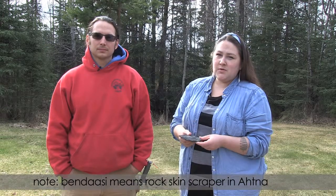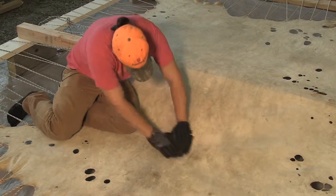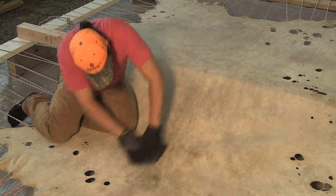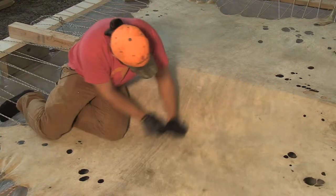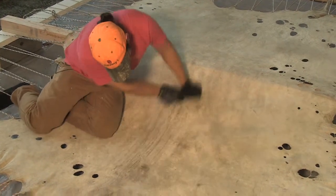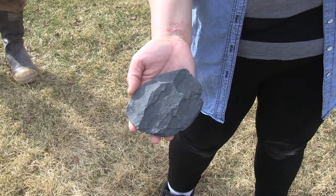This is the bendasi, used at the final step of softening the hide. It's a slate rock. There are different kinds of slate — some splinter and flake off too easily, while others stay solid and let you apply a lot of pressure. If the bendasi gets too dull, you can break off pieces to re-edge it. Different areas and mountains give different slate. They're nice because they absorb oil and put oils back into the skin, and also suck water out, which helps dry the hide faster.